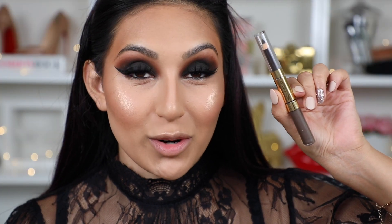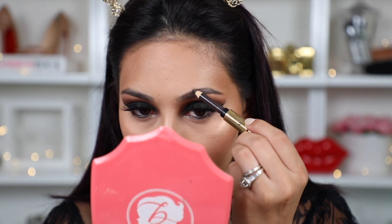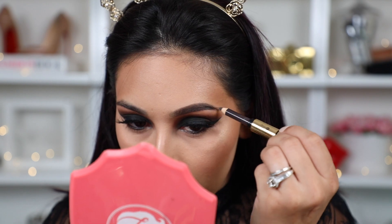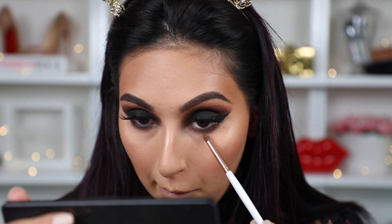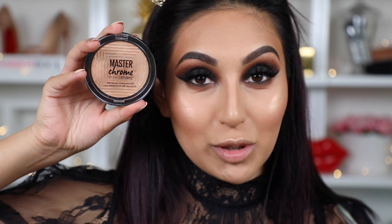Oh my god, I am officially shook! Now for my brows I'm going to take my holy grail from the drugstore, which is the Revlon Brow Fantasy Pencil — I'm going to use only the pencil side to fill in my brows. Before and after — huge difference! Now the same way we took the brown shades and put them in our crease, the same exact way we're going to apply them underneath our eye. Then with a small detail brush we're going to use a little bit of the highlighter in the inner corner of our eye.